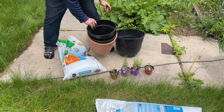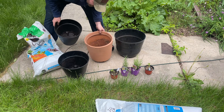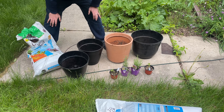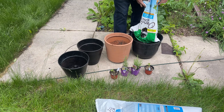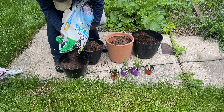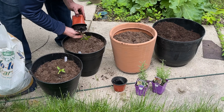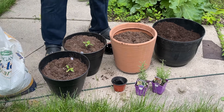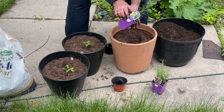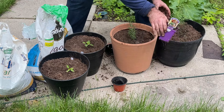We had some leftover jalapenos that didn't make it into the garden due to space, but since we plan to use a lot of jalapenos this year, we're going to plant them in pots and put them up on the porch rather than throwing them away. We also always grow our rosemary in pots - we're planting a culinary rosemary and a barbecue rosemary.